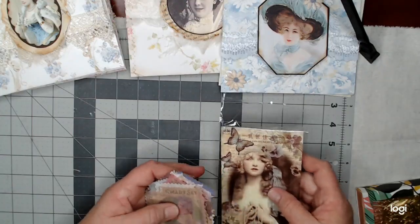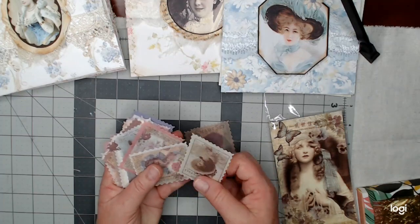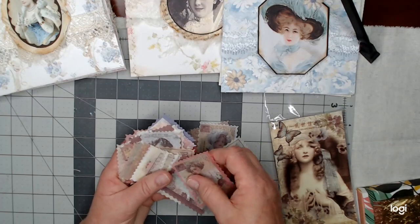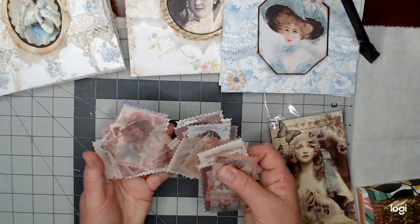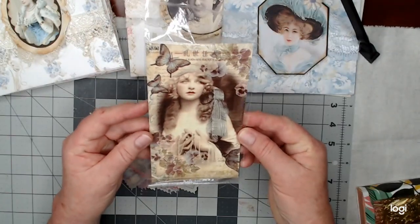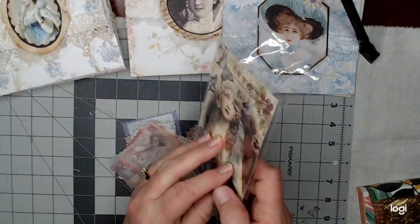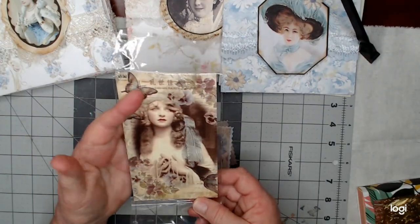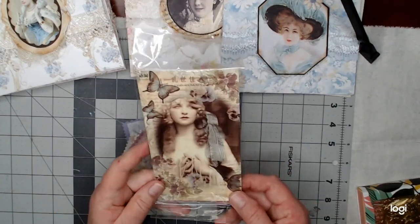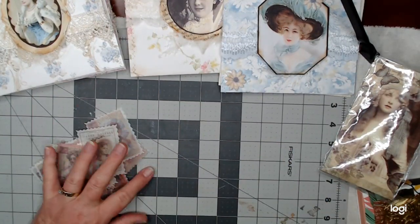I bought these washi stickers on Amazon and there's all different themes. This package right here is vintage ladies. I can't really tell you the name of it because it's all written in Chinese, so I'm sure it came from China. But if you search for washi tape stickers, you should be able to find these on Amazon. So what I thought I would do is make paper clips out of these.